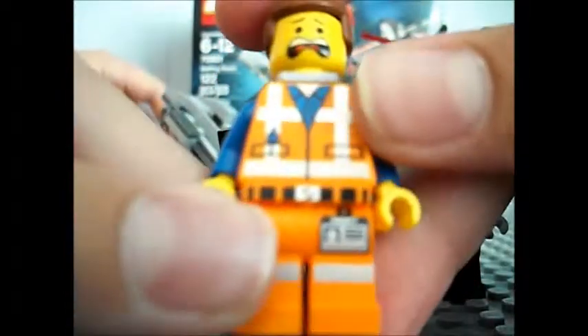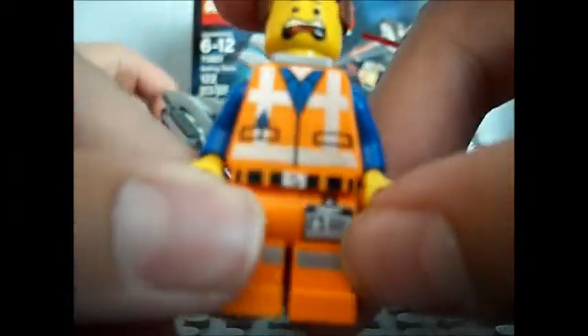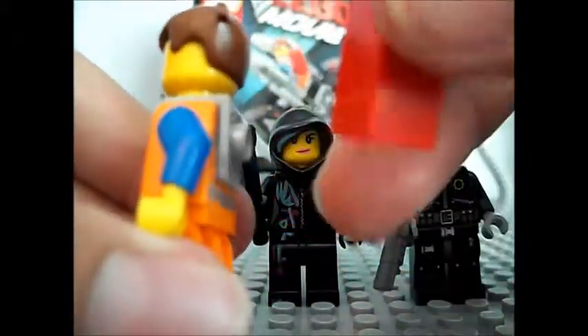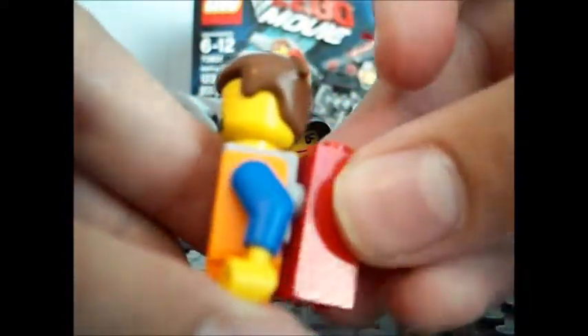He has his little ID badge that says Emmett, but it's not focusing. Here's his piece of resistance. Yeah, he's cool. I also like his hair.